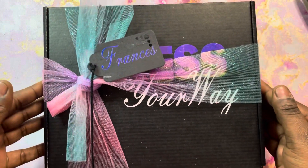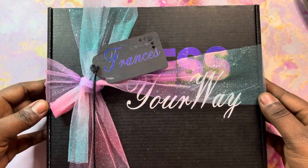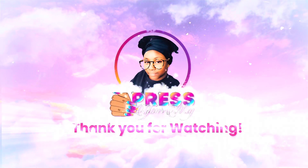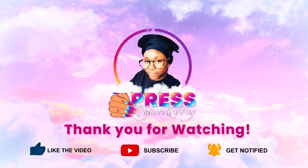As always, thank you guys for watching. If you enjoyed this video please leave me a thumbs up and make sure you hit that subscribe button, and I'll catch y'all in the next one. Bye!